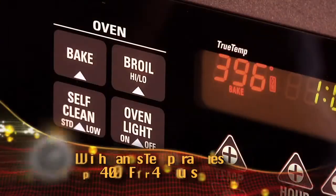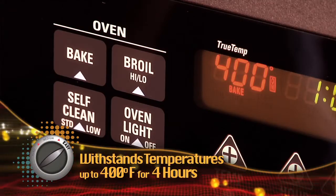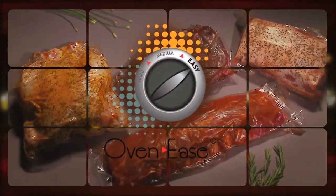Unlike most packaging, this material can withstand temperatures up to 400 degrees Fahrenheit for 4 hours. Very simply, Ovenease Packaging simplifies oven cooking without the complications.